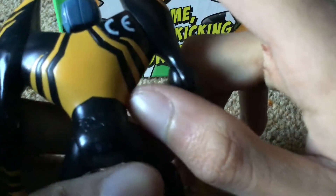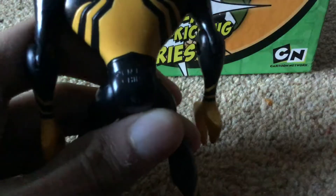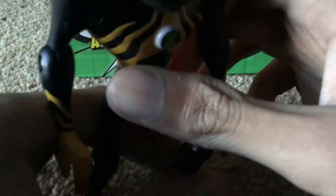Here's the back, number code right there, and here's the back, and Omnitrix slash Ultimatrix symbol right there.